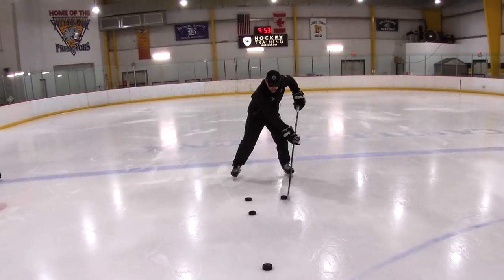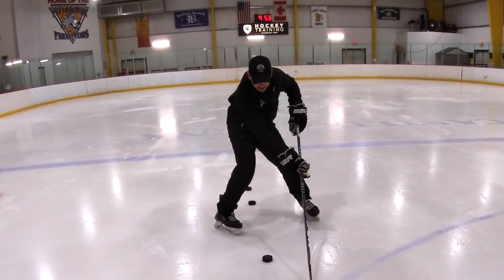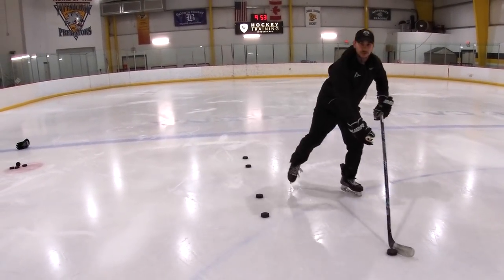Go backhand, slide, next puck, slide. Come up to the next one. Take one hand and take it through.